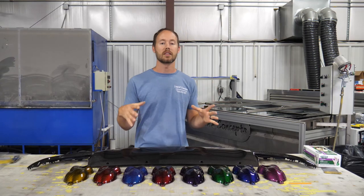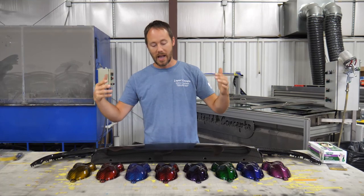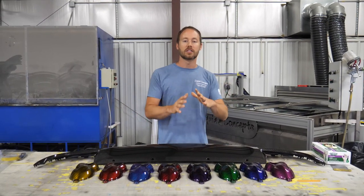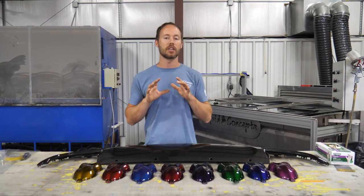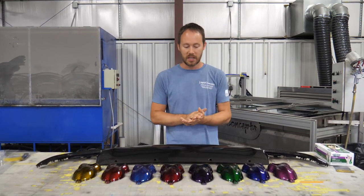We got these things out of the booth. Everything came out amazing. As you can tell, there are tons of different colors that you can have for your carbon fiber.